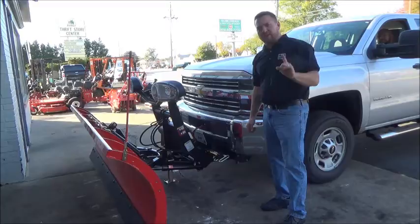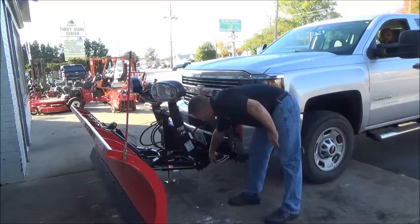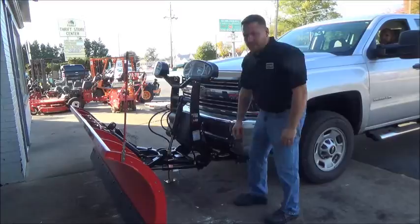We're going to show you why Boss Plows is America's number one leader in snow plows. Once you've got your power cables plugged in, it's as simple as setting it to the on position and flipping the switch. Now go out and make money.